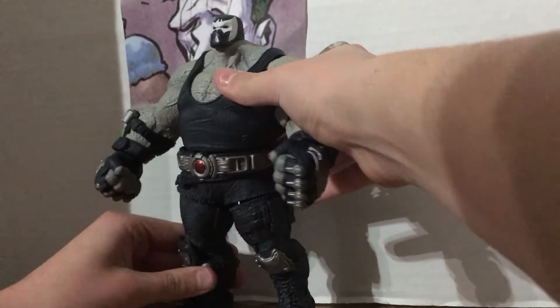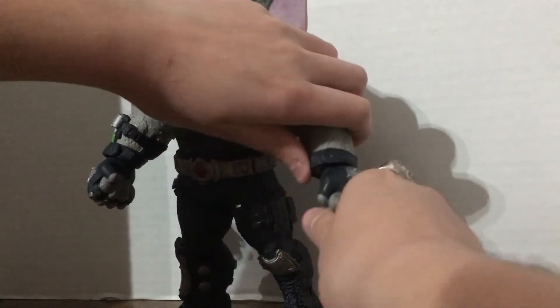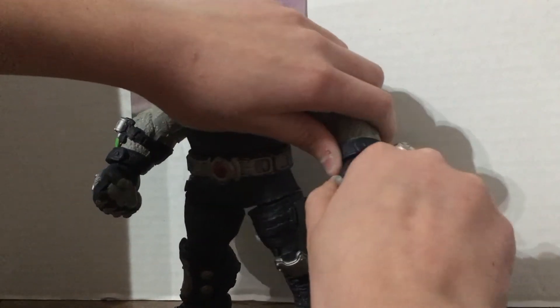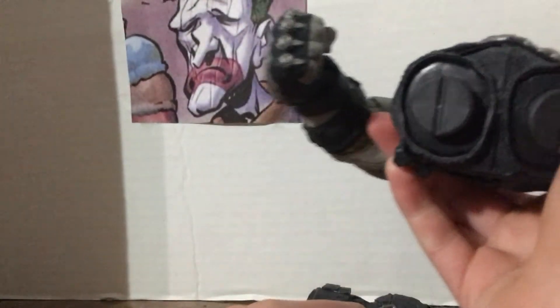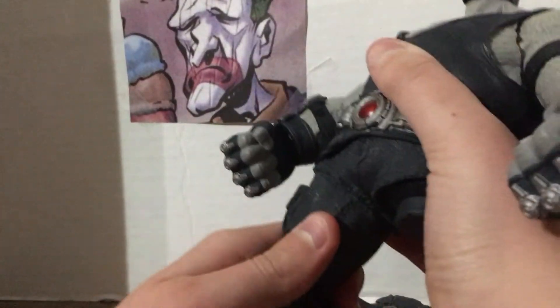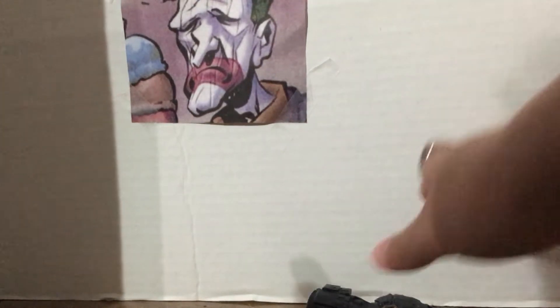He has some good articulation in the elbow section. Hands pop off. His legs fall off hyper easily because of how they connect — you plug him in and twist him on. I don't even know why they chose to do this instead of making him like the Merciless and the Jokerbot and Frost King and a few other figures.